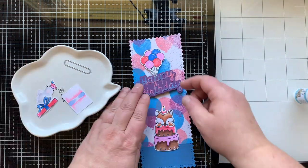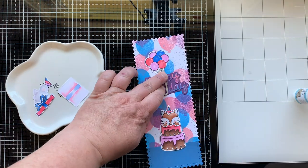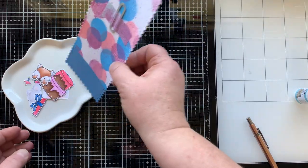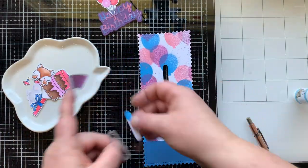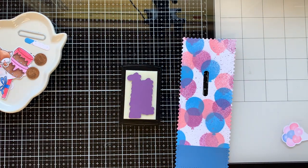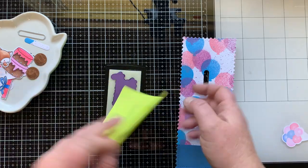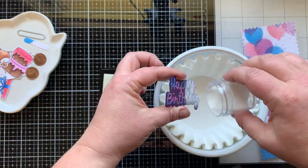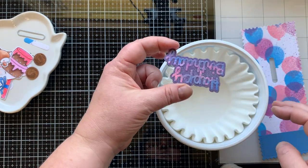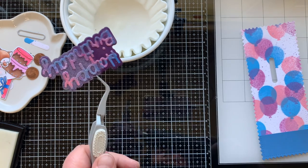This slider die set has six sliders in it. I use the third smallest die to cut out my opening for the slider. I really wanted my sentiment to have more pop, so I laid it down on my Versamark pad, pressing it in to cover the entire piece with ink. Then I sprinkled on some clear embossing powder to make it nice and shiny. I'll heat set that and it'll melt and intensify the colors — I think it really helps it pop off the card all nice and shiny.